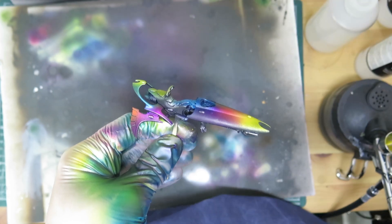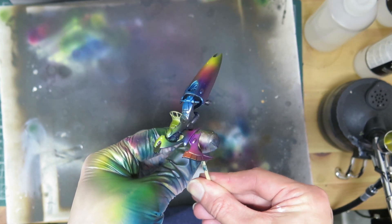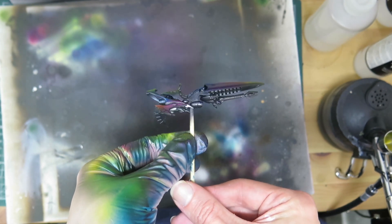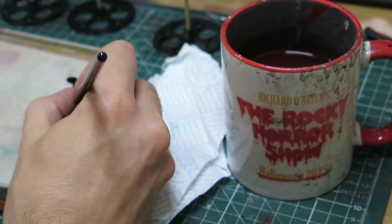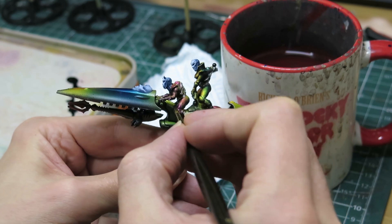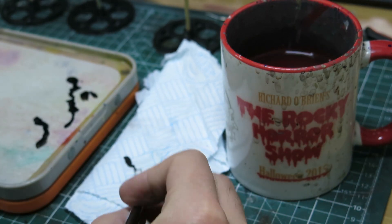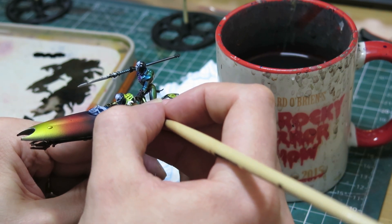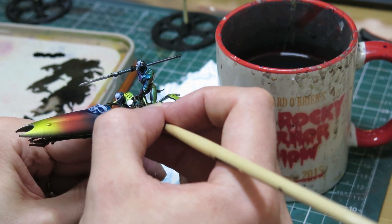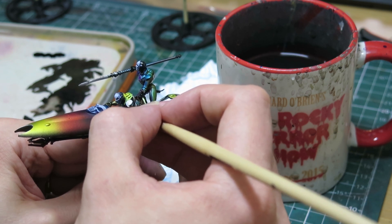And guess what? You're basically done — that's the effect. You can pull out some definition by using black ink on some of the riders' details like gloves, boots, and the bodysuits they seem to be wearing under their clothes. Also give the flip belts a lick of silver, and of course paint the gems. I also do the shoulder and knee pads and the squares on the bike fins in alternating black and white. You can keep on going with the detail here if you like, but the thrust of this project is speed for me, so I kept it to a bare minimum.